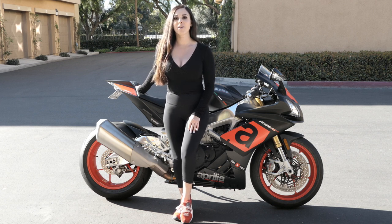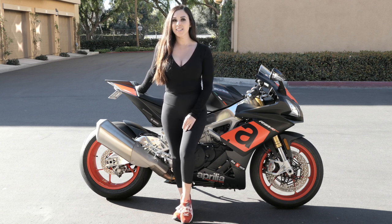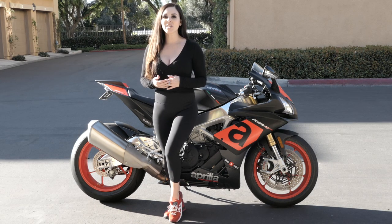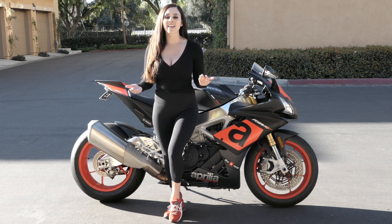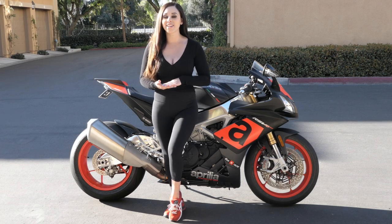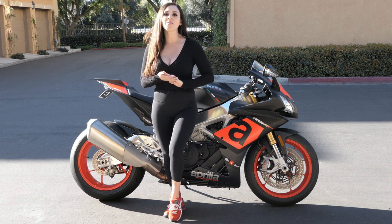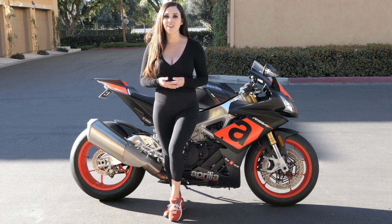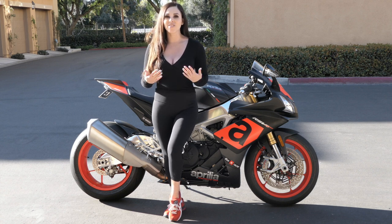So he went ahead and purchased one of the sexiest aftermarket slip-ons on the market. You guessed it — it's the SC Project from AF1 Racing in Austin, Texas. We basically want to show you what the bike looked like before with the stock exhaust, and of course what it looks like after with the SC Project slip-on. We want you to hear what it sounds like because it is going to be amazing. I have watched some YouTube videos on other SC Project installs on Aprilias and they sound so good, so we can't wait to show you all what it looks like and sounds like.